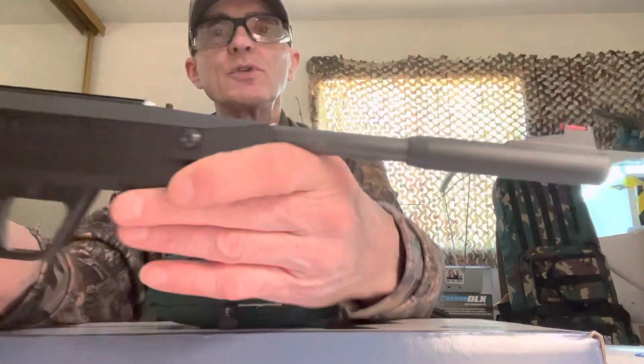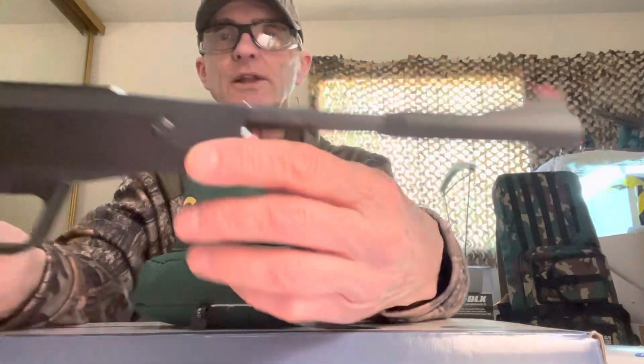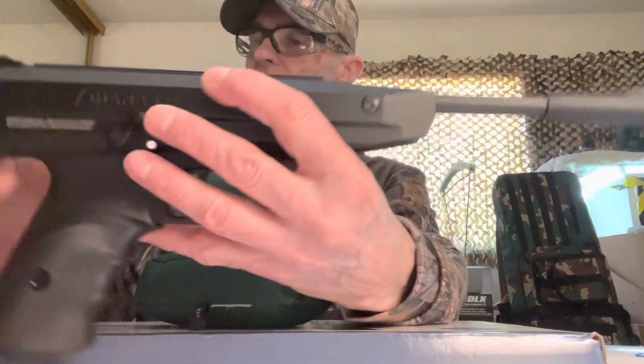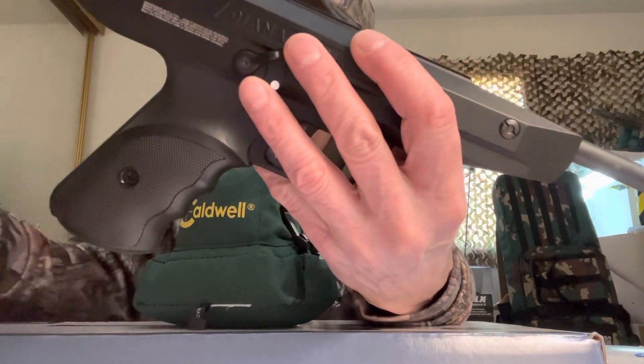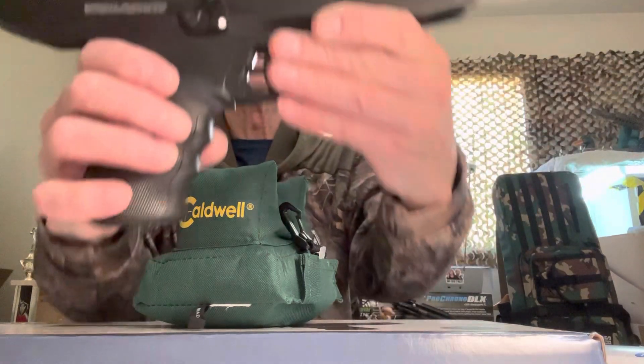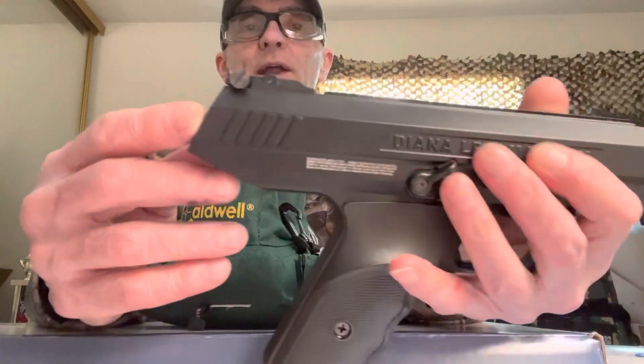There was a carbine version of this pistol at one time which had a better Donnie FL moderator silencer with a sight delete, and it had a buttstock that mounted to the screws back here on your spire safety and came off the back. That's pretty cool.